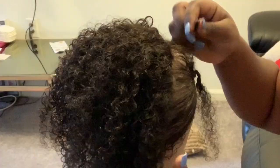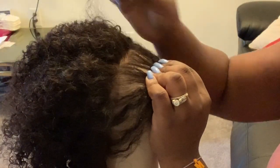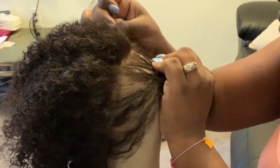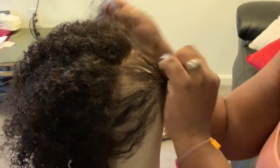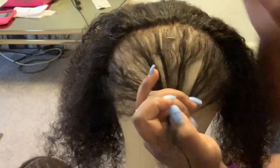Now we'll get to the plucking. I just took the front of the hairline and pushed it away so I can access the back. I'm going to show you the side that I did do and the other side I didn't pluck yet — you'll see a big difference once I finish. I pull all the hair back and start plucking from there, right from the baby hairs and everything.